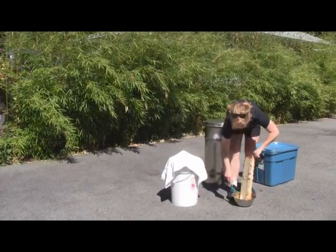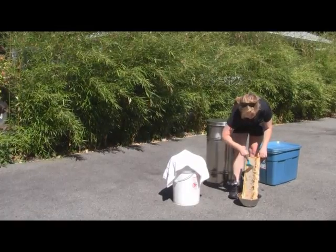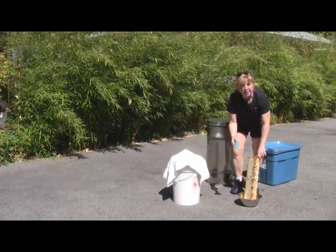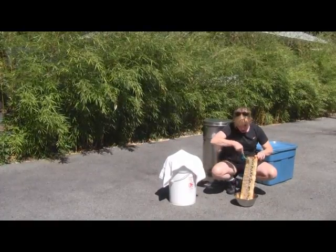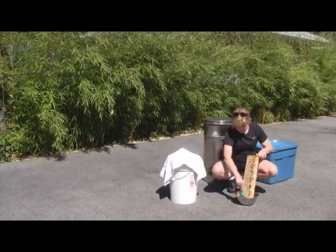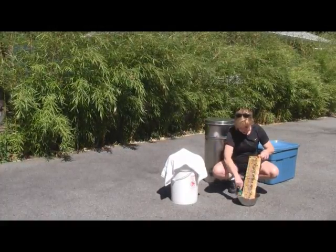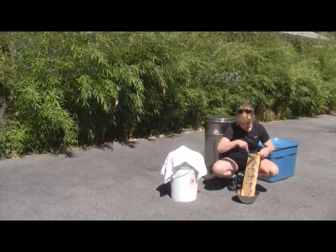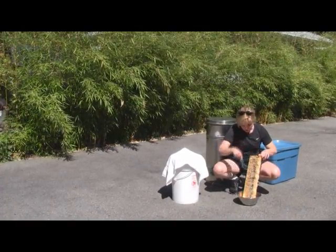A little tip I learned: bees — and you might see a few buzzing around — they're very opportunistic. The minute they take one whiff of the honey, they're all over you. So I try to keep my area very clean so that the bees aren't alerted to the fact that I'm harvesting honey today, because they will rob these frames as I'm working on them.